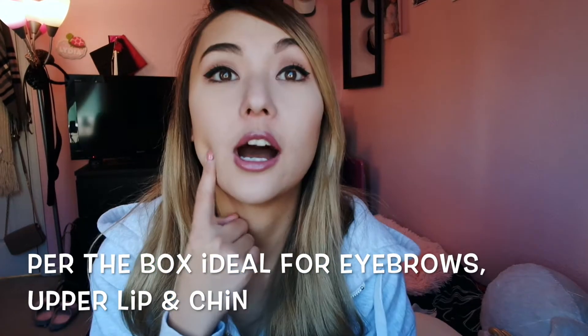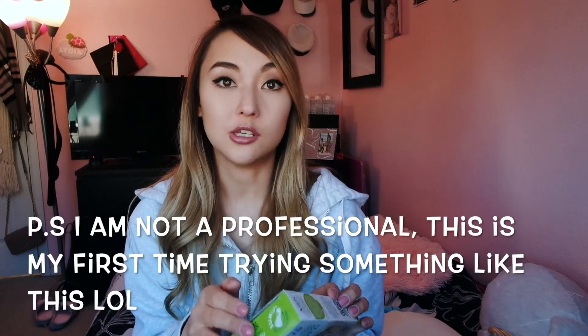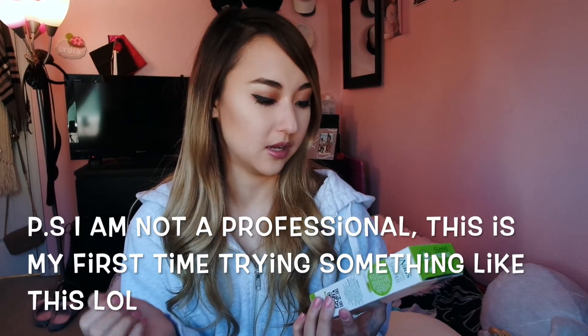I saw someone do a video on this and I wanted to give it a try because I wanted to try and wax my upper lip area. I've noticed recently that it's a little bit dark up here whenever I take pictures or things like that, so I wanted to get rid of that and give this one a try. It looks like something super easy to use and it wasn't too expensive. Also, it is dermatologically tested.